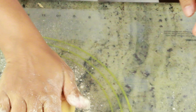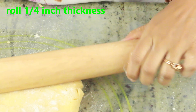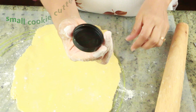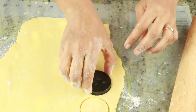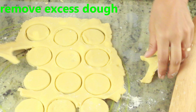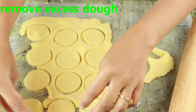On a flat surface, sprinkle some flour, then press the dough down gently and roll it to about a quarter inch of thickness — we want a slightly thicker cookie, not a very thin one. If you have a small cookie cutter you can use that, or you can use a lid from a small bottle like mine. Once you finish cutting, take the excess dough and repeat the same process again.